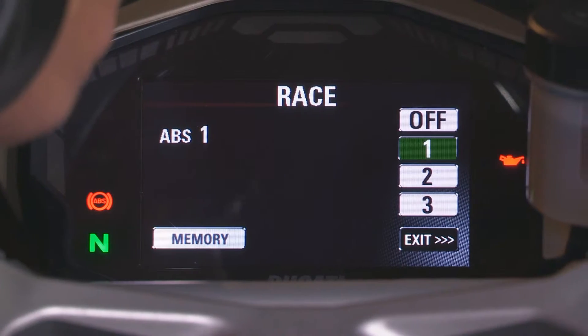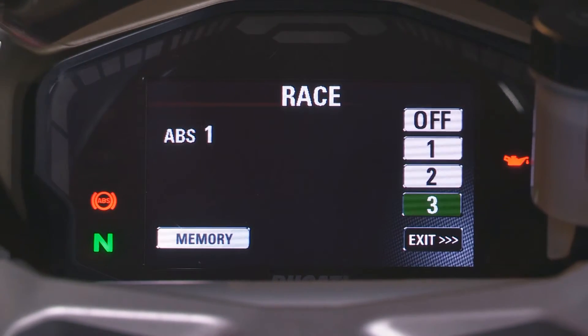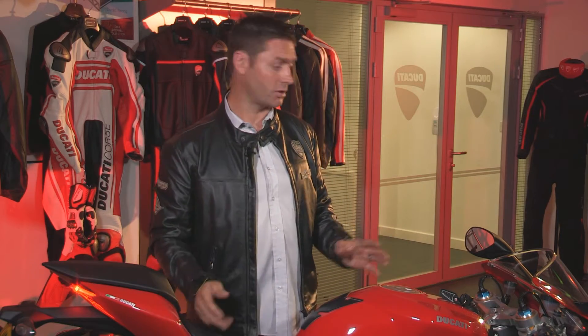So you can have the ABS off, you can have it on one, two, or three. A real handy setting, especially on slippery roads or slippery racetracks. One not to be forgotten.